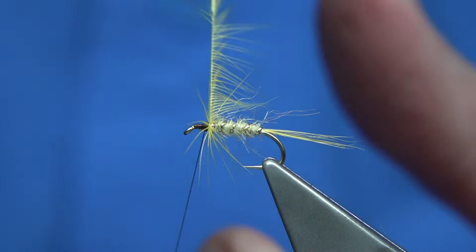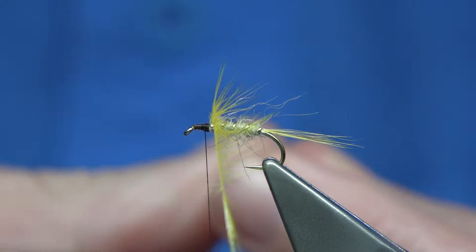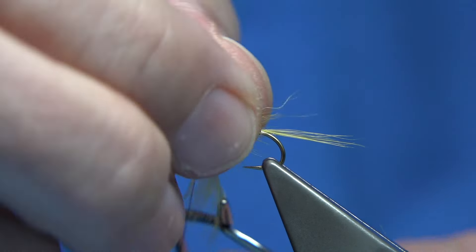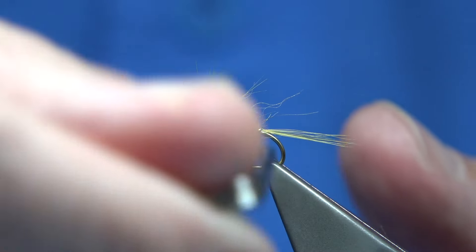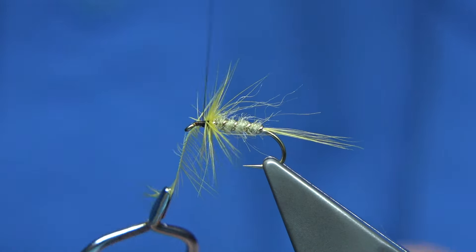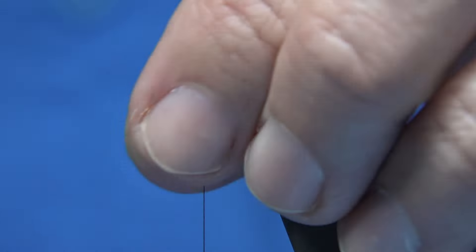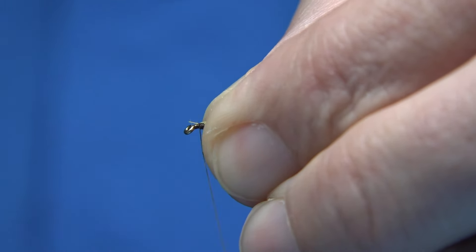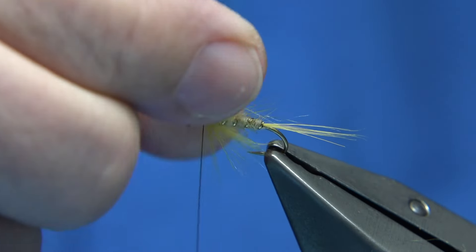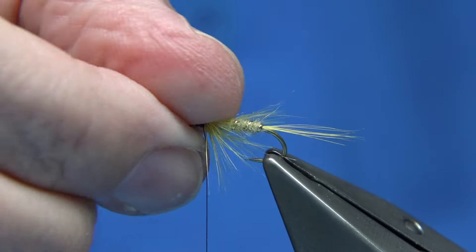You could put a hackle down the body, but I'm not going to do that on this one. I'm just going to come up with the rib — we're only going to get about four turns or so. Just stroke back any fibre going forward and secure it in, then trim away. Wax the thread. Now just rub the end of the tinsel with your nail — it just flattens it. It basically takes away that little step, so if you rub the end of it, it flattens it out.